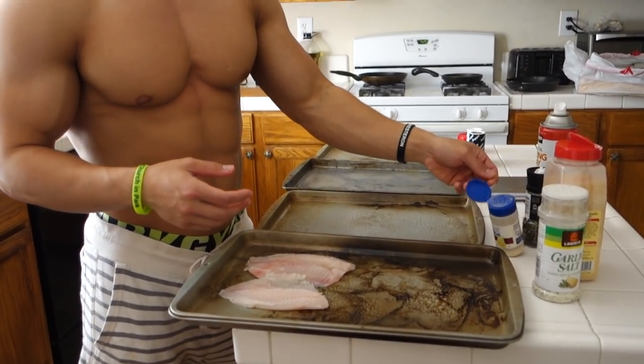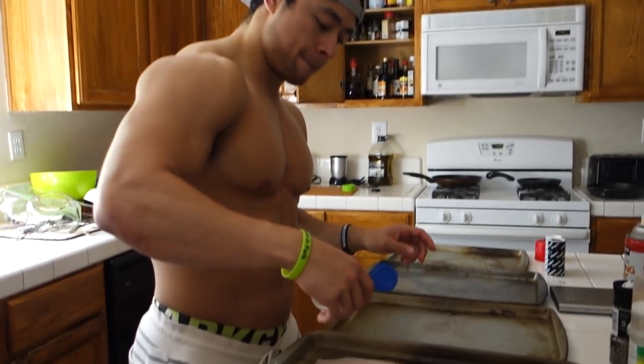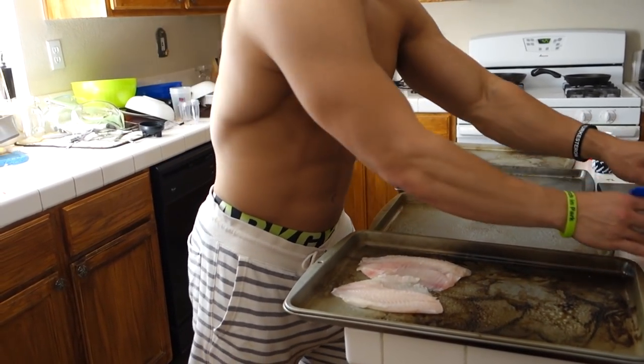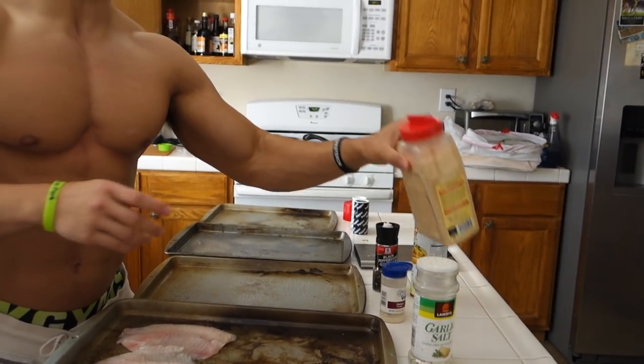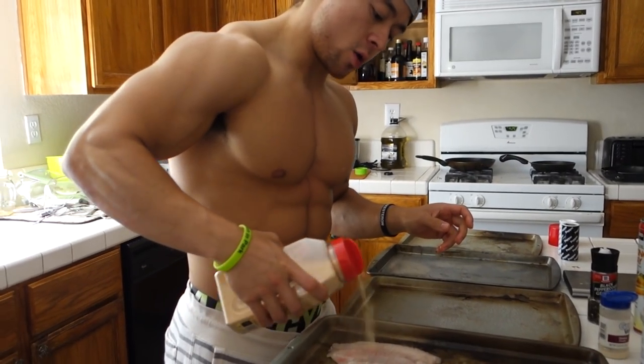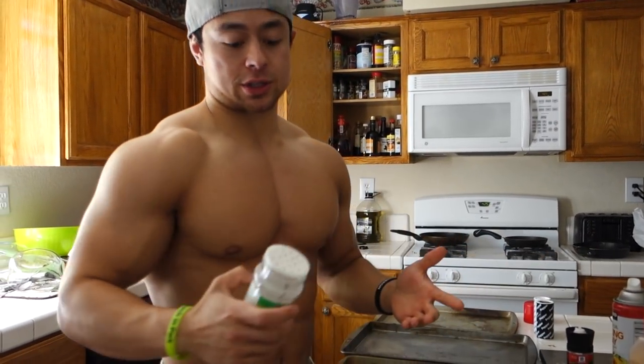Spice these bad boys up. Start off with onion powder, black pepper, we have some garlic, and garlic salt.